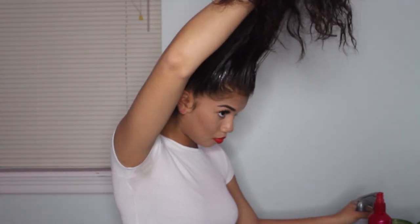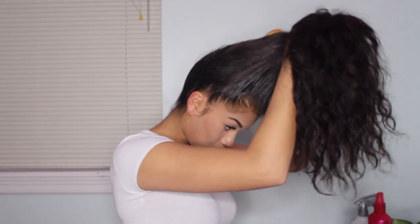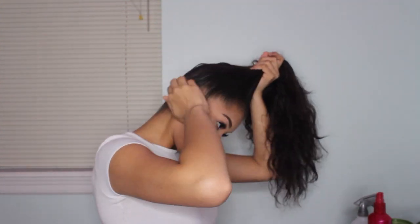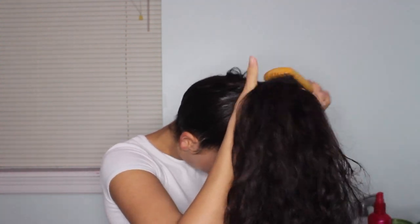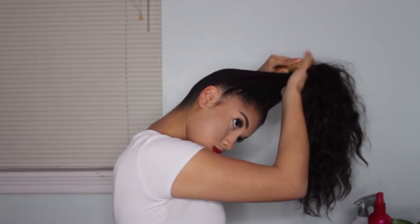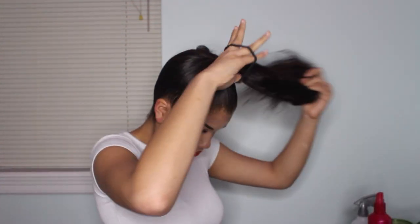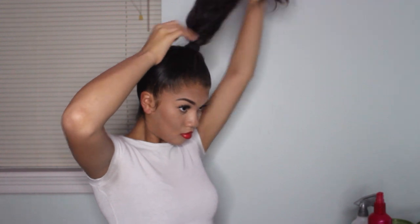To begin this hairstyle, you want to put your hair into a high ponytail. To get the perfect ponytail, I like to flip my hair upside down. But before I secure it, I like to slick my hair down with gel and a wave brush. Now, I am wrapping my hair around the ponytail. Then, with my sock bun, I am going to slide my hair into the middle of it.